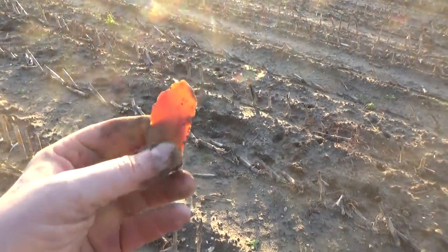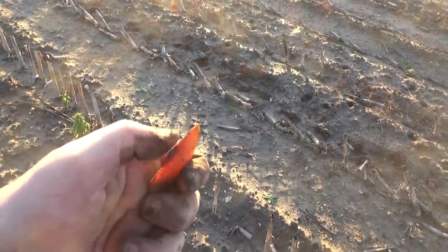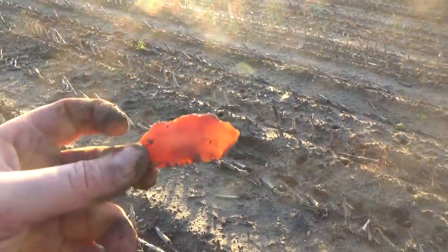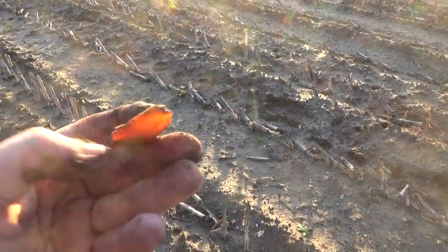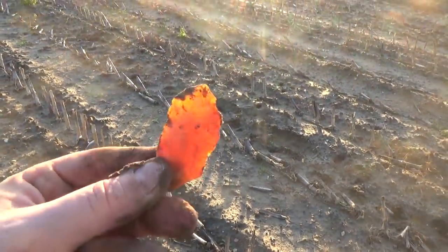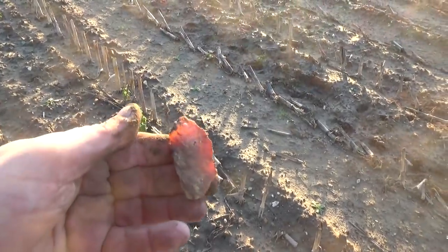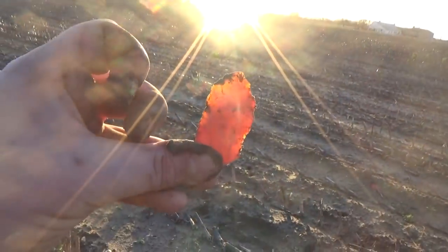That would not surprise me at all - if that wasn't another worked blade. It looks worked. It's certainly very pretty. I think it's called sard, but anyway, a nice little scraper. I know I've got stone experts watching my channel - you can tell me what you think that is. Could just be a chip, of course, but I think that's a scraper. Might be wrong, but it's a nice bit of rock. Look at that lovely translucent color.